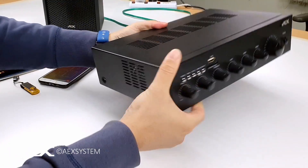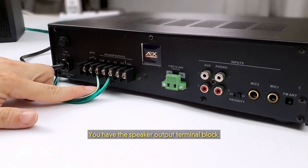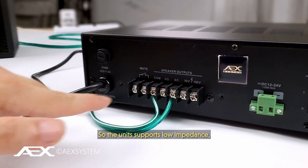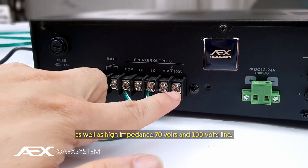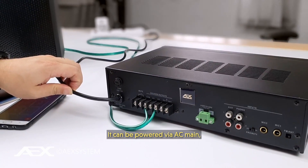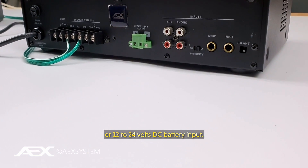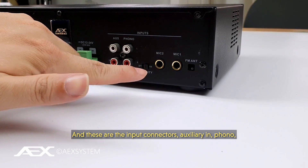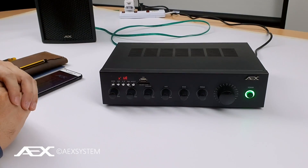Along with that it has a built-in FM tuner. Now I'll go ahead and show you what's on the back. This is the rear of the unit — you have the speaker output terminal blocks. The unit supports low impedance 4 ohm and 8 ohm, as well as high impedance 70 volt and 100 volt line. It can be powered via AC mains or 12 to 24 volt DC battery input, and these are the input connectors: auxiliary in, phono, Mic 1, and Mic 2.